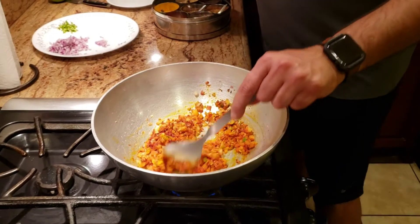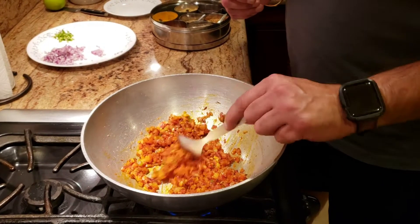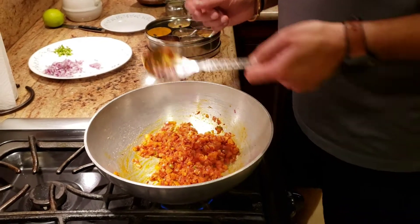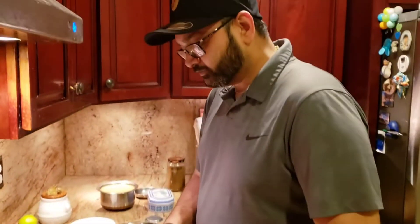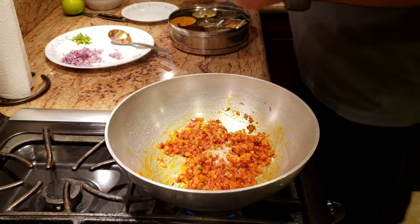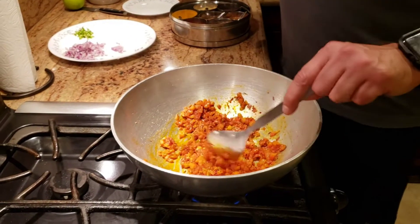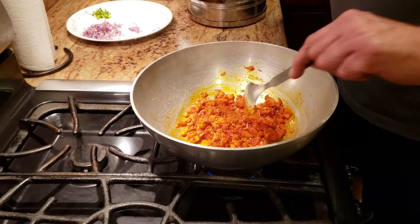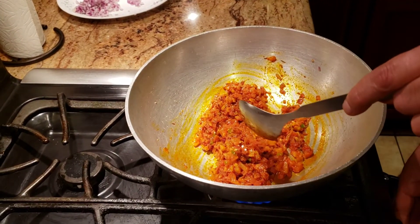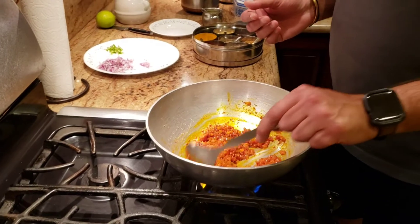Oh, can you smell it? It already smells very very yummy. Once you add the masalas, I usually like to add about two more tablespoons of ghee. When the masalas are added it gets very dry and the ghee seems to disappear. When you make dal tadka you want to have that tari — that curry — showing on top of the dal, so I like to have as much ghee as possible.